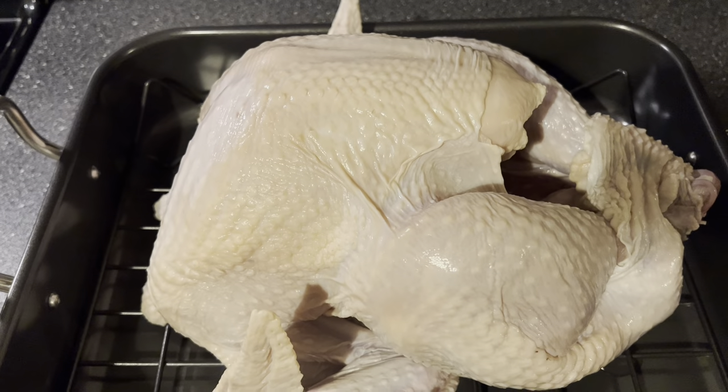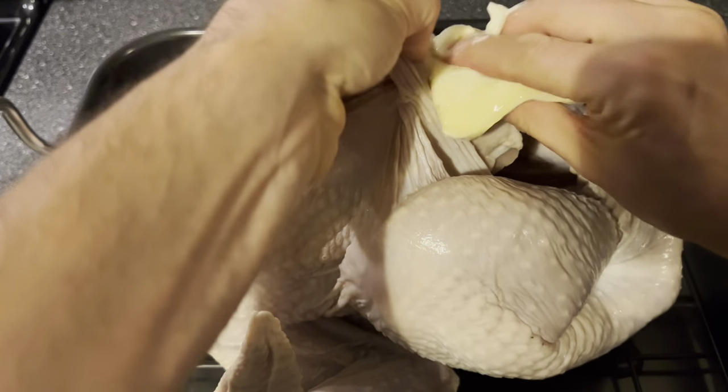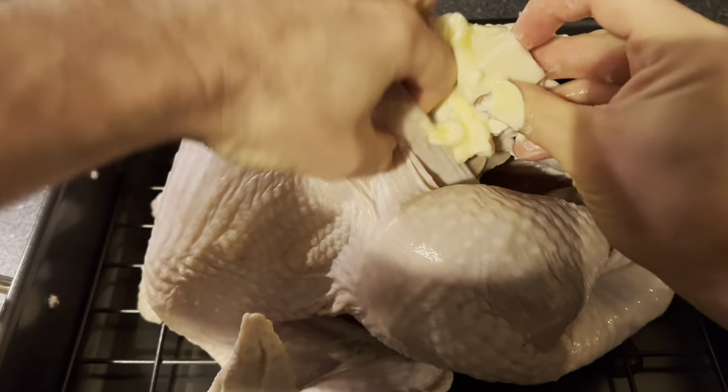We're gonna give our turkey a nice butter massage. We're gonna take some butter and place it under the skin of the breast.